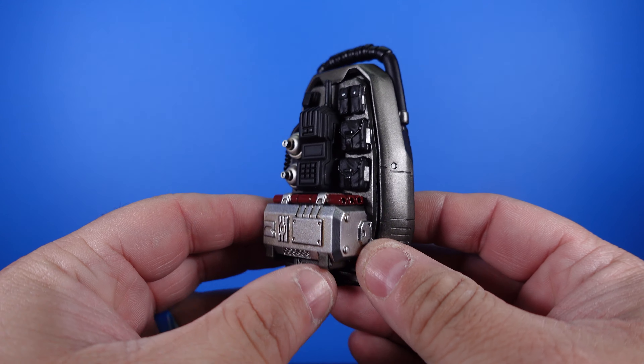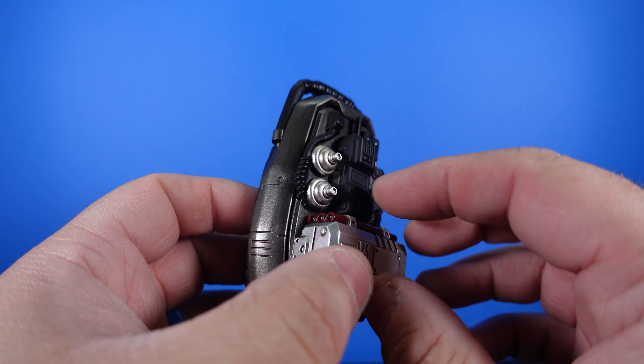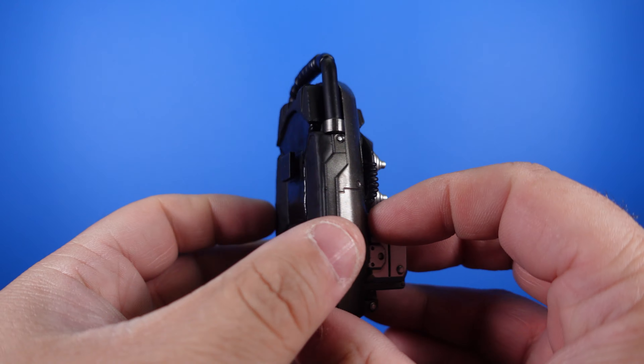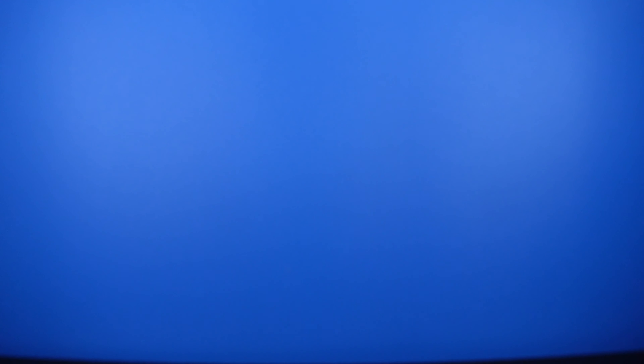Then we've got this really cool-looking backpack that has a whole bunch of devices and gadgets — looks like dynamite, a radio, and some other stuff. This actually slides on the back, and we'll show how that goes on in a few minutes when we get to the figure. Really nice detail on that.